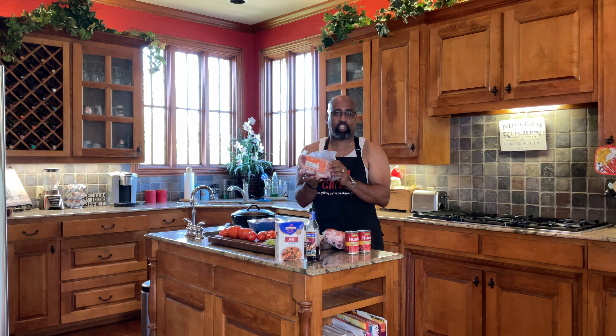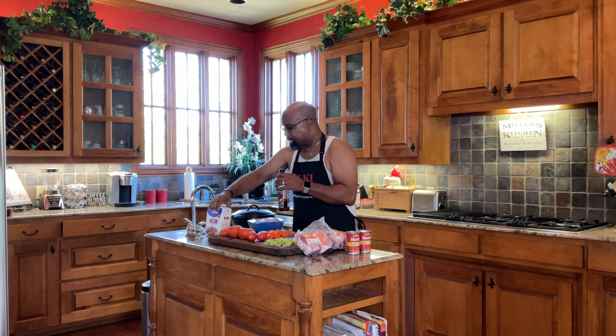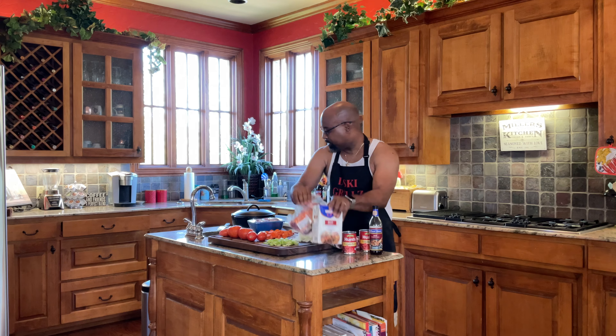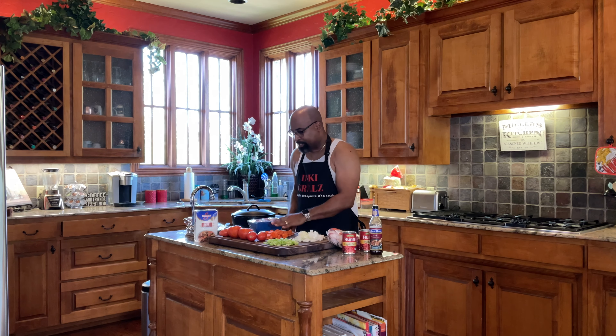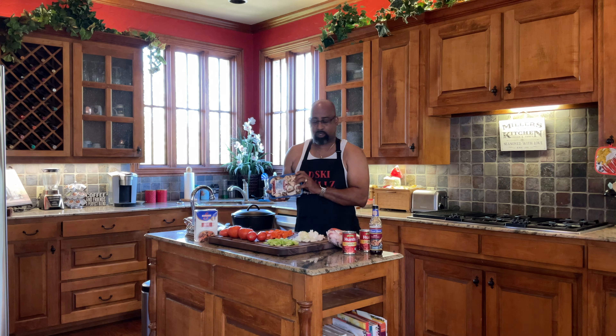Let me show the ingredients we're going to use to make this awesome Ossobuco. First, we are starting off with 5 pounds of pork shanks — a key ingredient when making Ossobuco. We have red wine, beef broth, tomato paste, and all our veggies: onion, celery, tomatoes, carrots, and a whole bowl of chopped garlic. We're also going to add mushrooms as well.